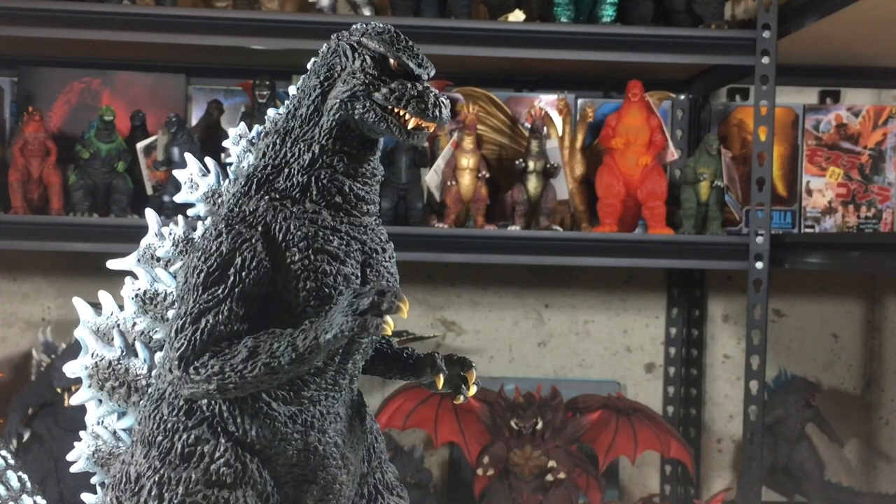And that does it for the X-Plus Yuji Sakai Godzilla 1984 standard version. If you enjoyed this video, be sure to subscribe. Thanks for watching and see you next time.